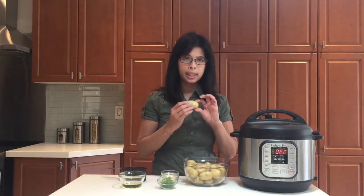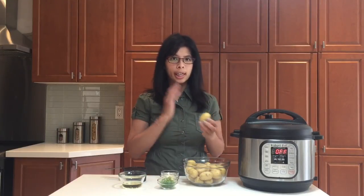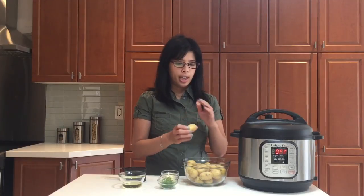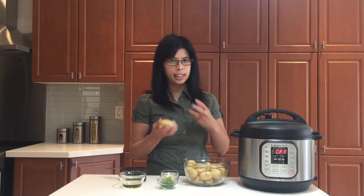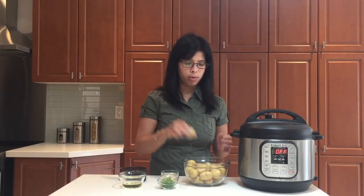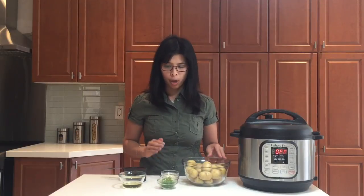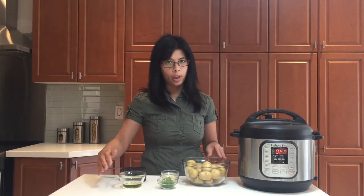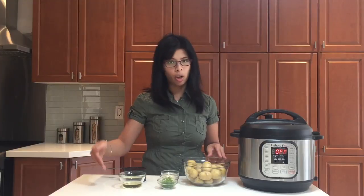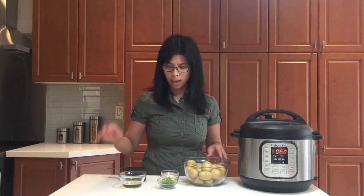So they're those really tiny potatoes. It's up to you — we can keep them whole like this, or you can cut them in half. I find that cutting them in half does get crispier, but when you're feeling lazy just keep them whole. I'm also using fresh dill, garlic, parmesan, some oil. You can use olive oil or butter if you like, and water.